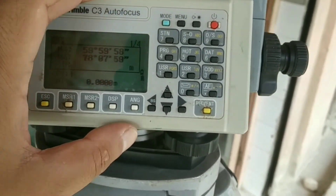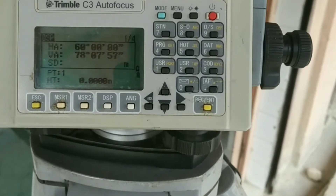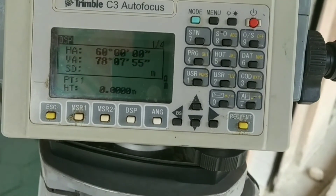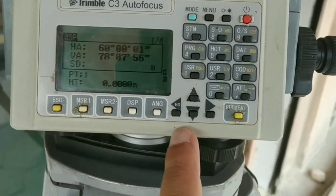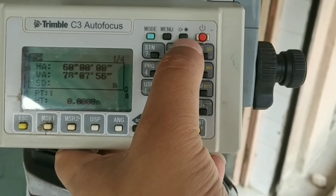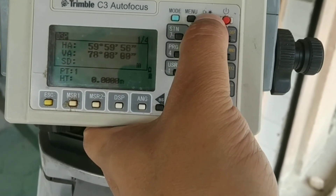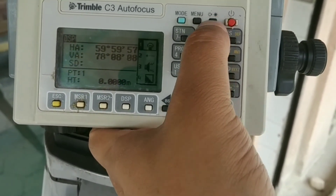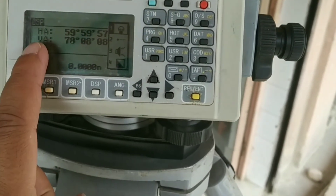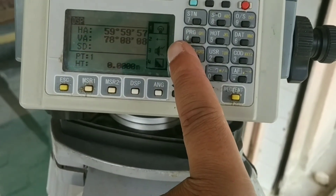The mode key switches between alpha and numeric input while entering a name or other data. The menu is the main feature, which we will cover later. The shortcut key here is for illumination and laser light — pressing it shows options: option 1 is for illumination, option 2 is for laser light, option 3 is for beep sound, and option 4 is for vertical illumination. You can change these as per your requirement.